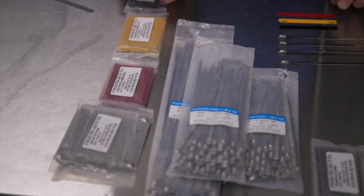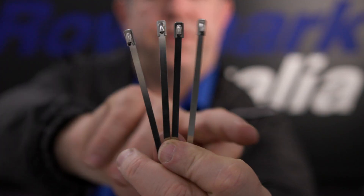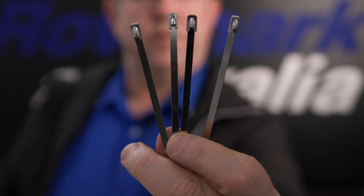G'day, Cory from Roamark Australia here today. We have a new product that we're bringing to market for the mining industry, the data cabling industry, and also for pipes that go underground and pipes that are in high voltage areas or hot pipes that are steam pipes.